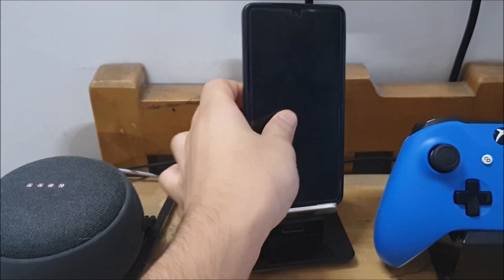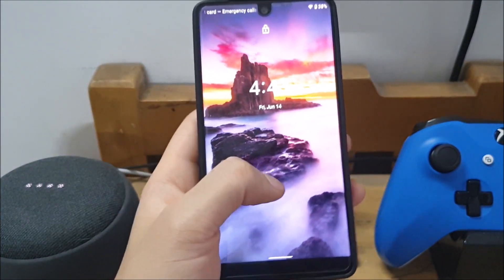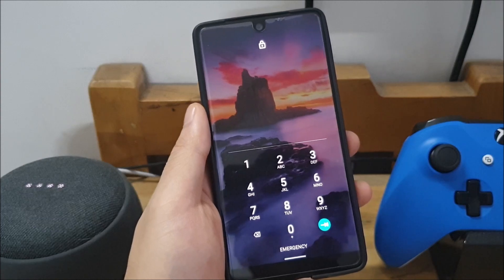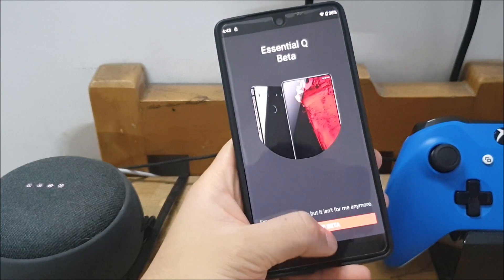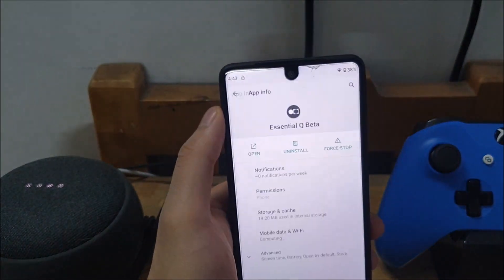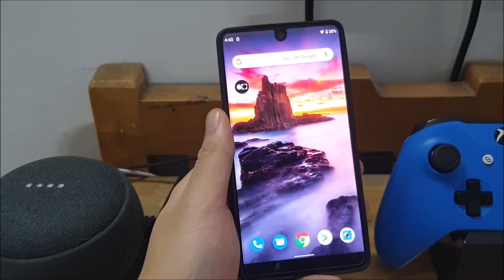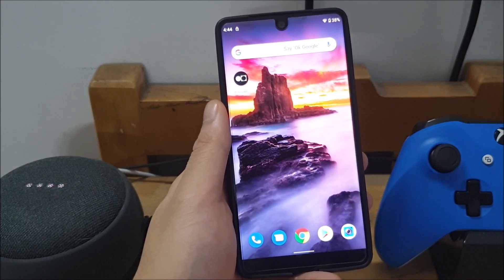Unlike some of the other phones, it's actually much simpler than maybe like a Pixel or some other devices that are supporting the Android Q betas. All you have to do is go into the Play Store and download an application called the Essential Android Q Beta. The app is called the Essential Q Beta and it'll be really easy to find if you're looking for it on an Essential device. You go into the Play Store, type in 'Essential Q Beta' — you'll know it's from Essential because that's who the developer will be.